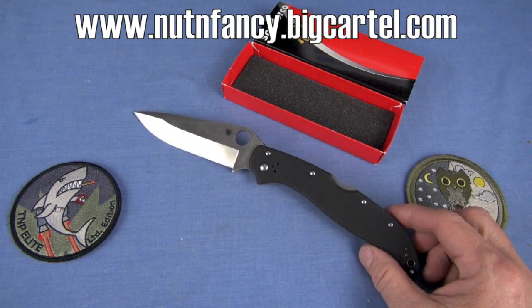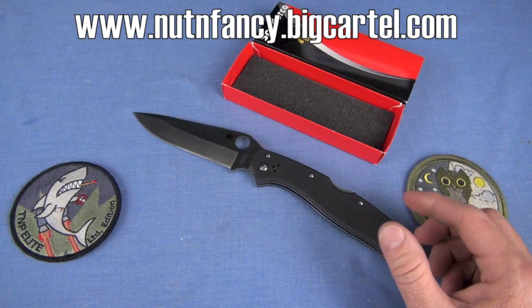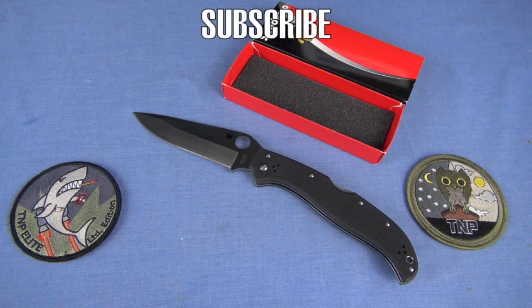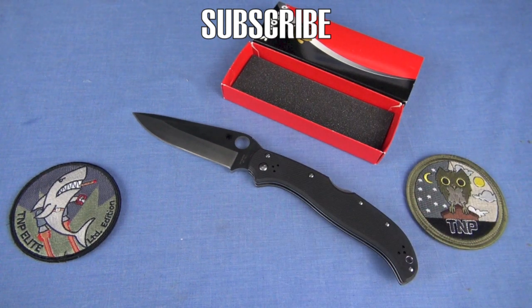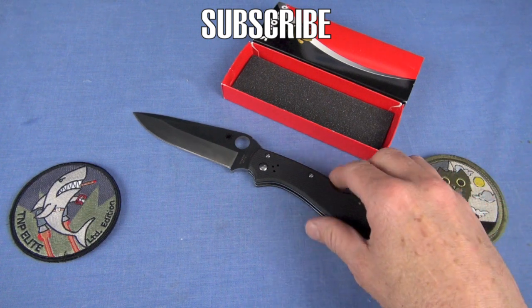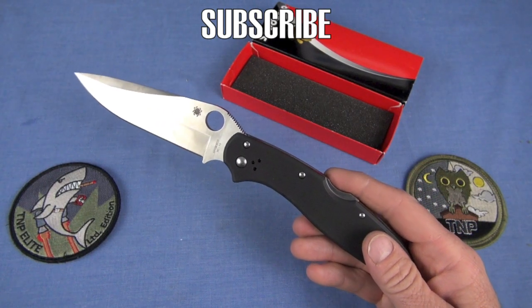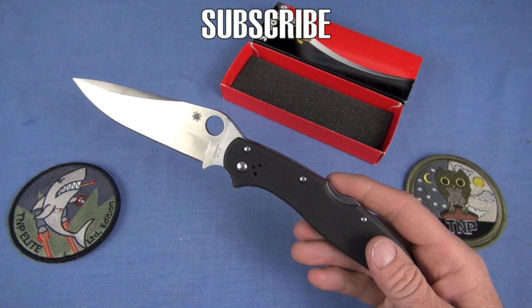You're going to have to wait until the end of the video for my absolute bottom line — the likability scale, which is at the bottom of the write-up portion. That is actually subject to change, because maybe I find out something about the knife or gear item and I'll change my likability scale. I won't change the video. Nowadays I put the likability scale in after the videos have been out a month or two.